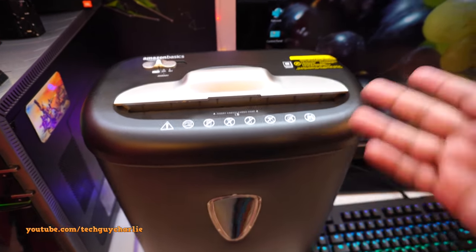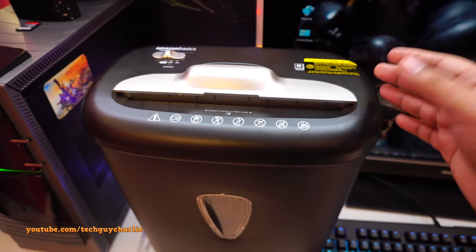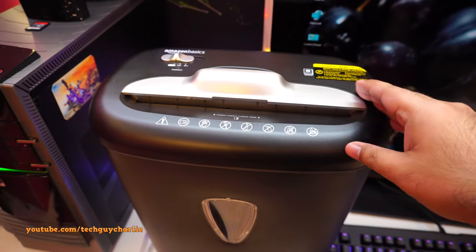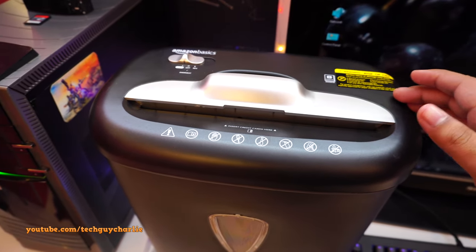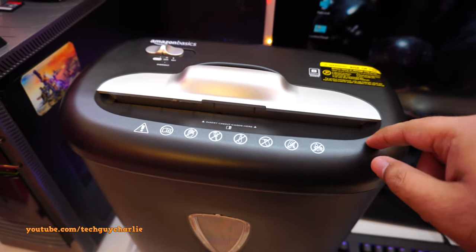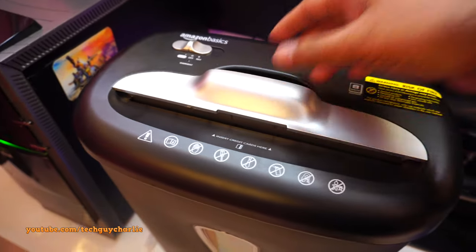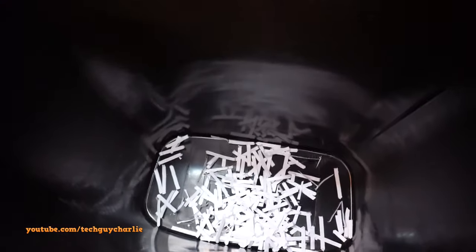The shredder turns off automatically. This thing has a duty cycle of about three minutes, and then it needs to rest and cool down for about 30 minutes. But three minutes is more than enough because it only turns on whenever you're inserting a sheet or a credit card. You can see how quickly this thing shreds — those are your cross-cut pieces.